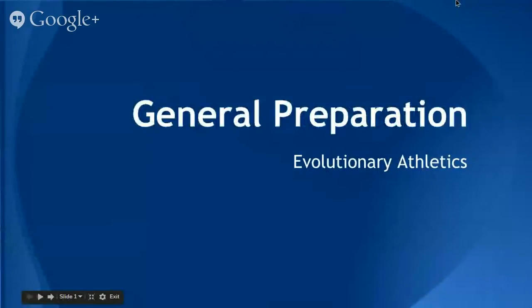Hello, I'm Alex Vazquez from Evolutionary Athletics, and I'm going to talk to you a little bit about a general preparation phase that I've been playing around with with some of my clients and athletes that has yielded some good results.